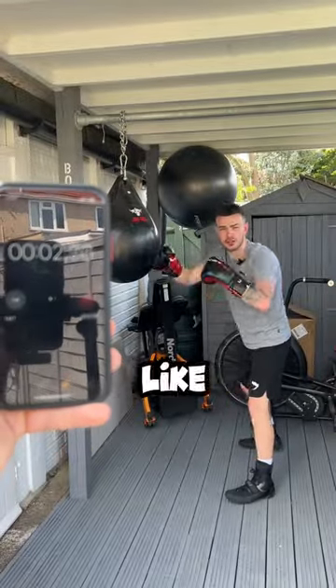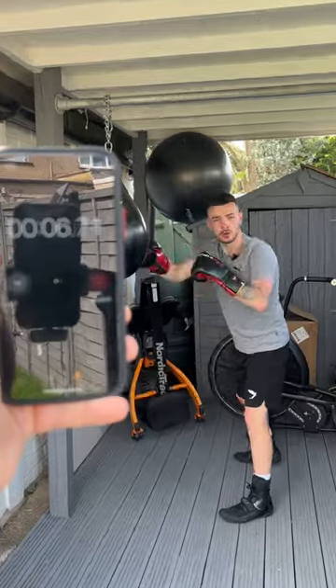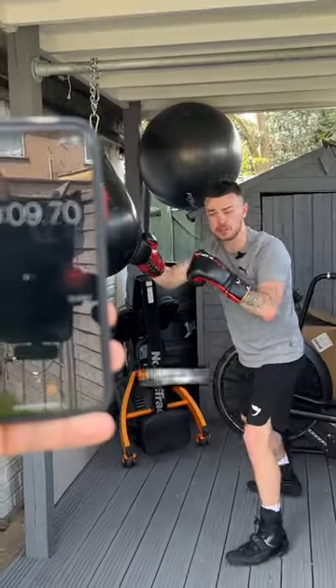Have you ever seen professional boxers like Floyd Mayweather do this type of bag work and think, oh, I'd really like to try that? Well, we've got a 10 second, three minute bag routine just for you.